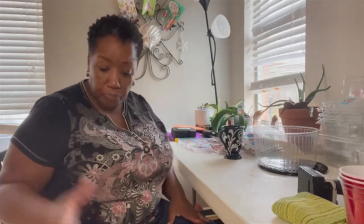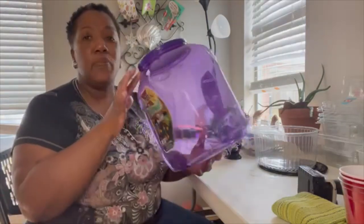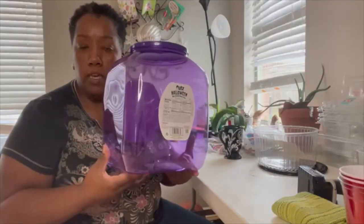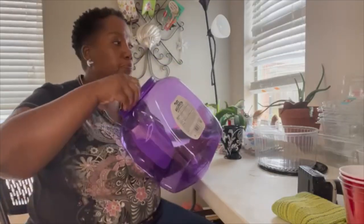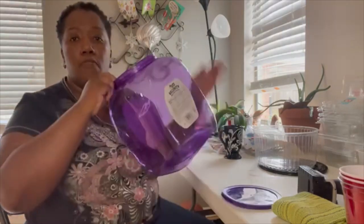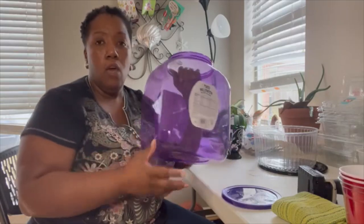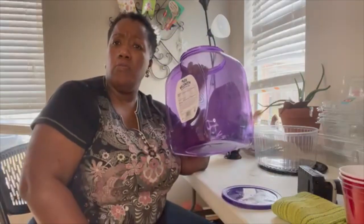In this video I want to talk about winter sowing. Some of you may know about it, some may not. I'm going to show you some containers I've been saving. At church they have these little cookie containers for kids — for winter sowing it has to be something you can see through. If you stick your hand in it and you can see your hand, that's what you want to use. You do not want to use anything that will block the sunlight.